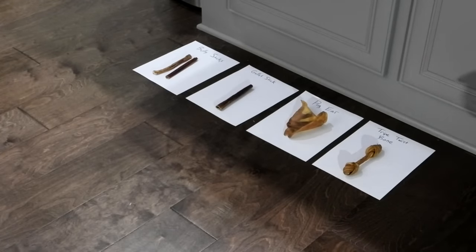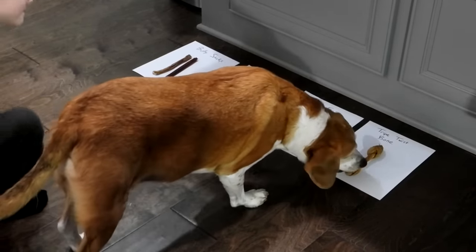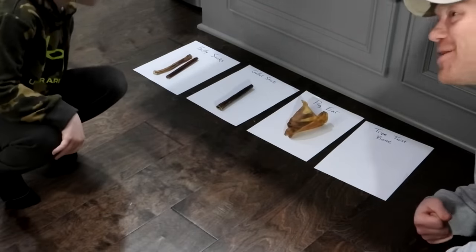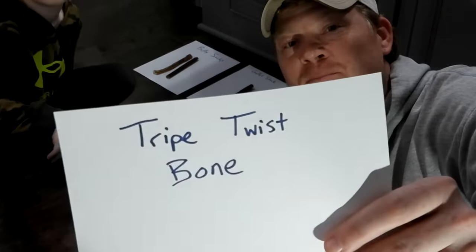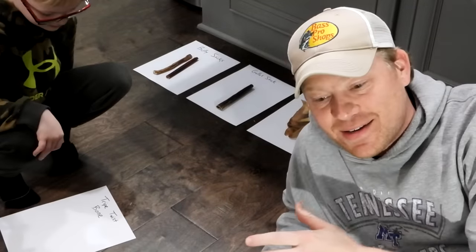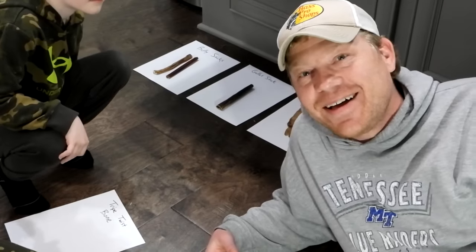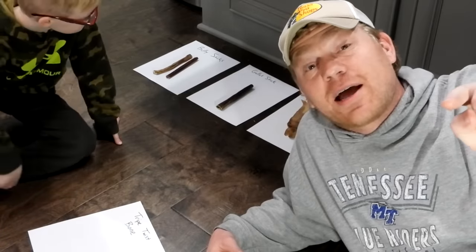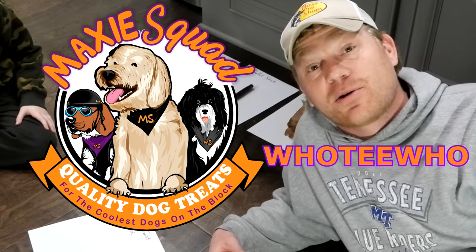Junior comes in, sniffs all the treats out, and goes with the tripe bone twist — the one none of us picked! So nobody gets candy. Don't forget to check out Maxi Squad; Junior loves their treats. Use code 'hoodie hoo' for a discount on your order at maxisquad.com.